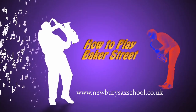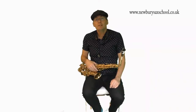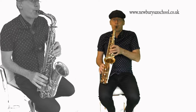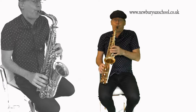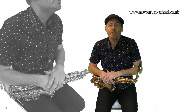Hi, my name is Simon Currie and welcome back to the Newby Sax School. I'm going to show you the notes and how to play the intro to Baker Street. First of all I'm going to give you a demonstration of how the tune goes and then I'll explain the notes step-by-step. All the notes in this intro are on a B pentatonic scale.